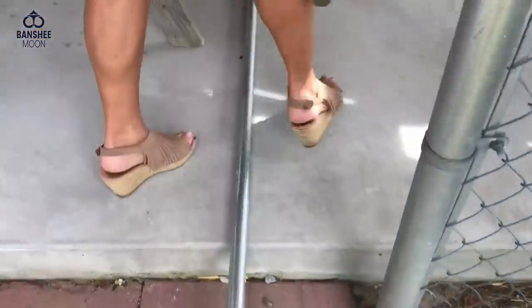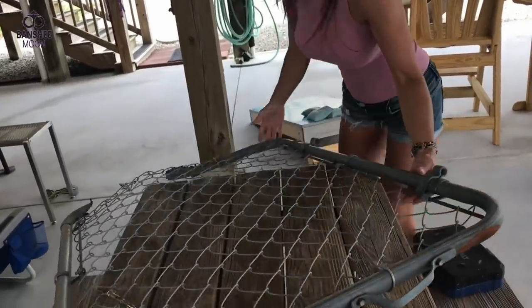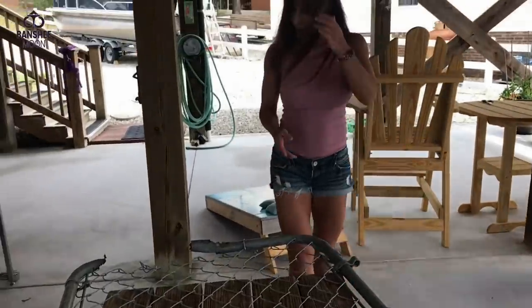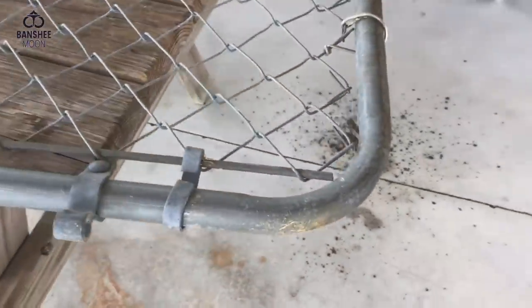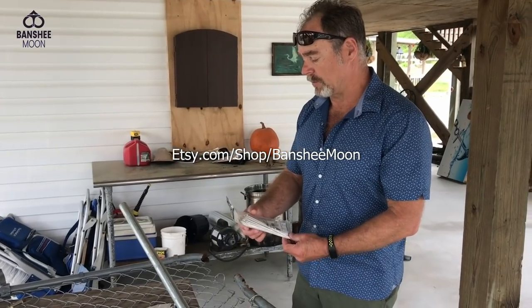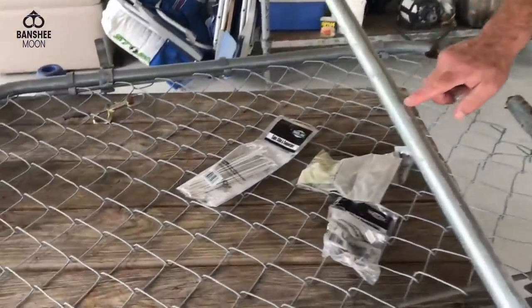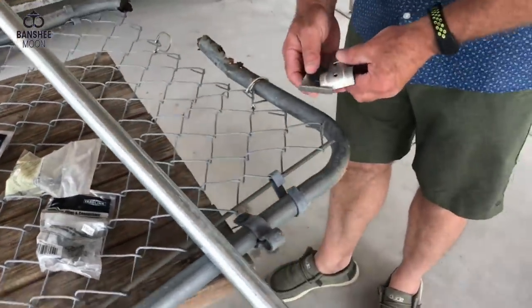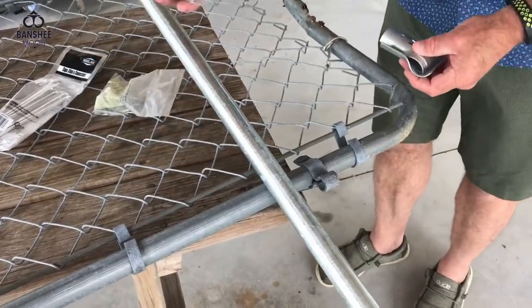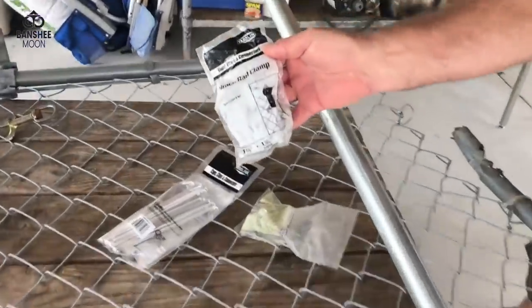Maybe just lay it flat right on there. Oh, look at all that dirt coming out of it. That's like rust — that's a lot of dirt. So I picked up some aluminum wire connector pieces to reconnect the fencing to the pipe. I'm going to use these that I bought at an improvement store — they're called grace rail clamps. See what's going on in the little diagram?